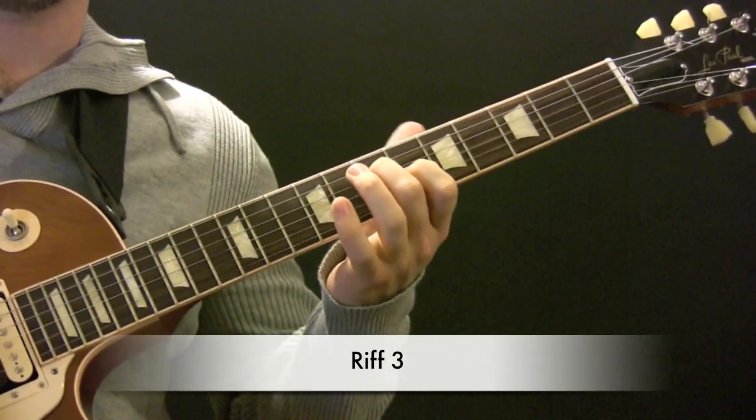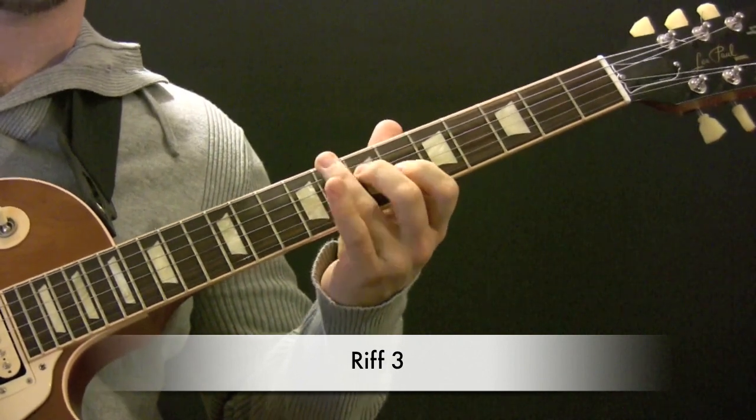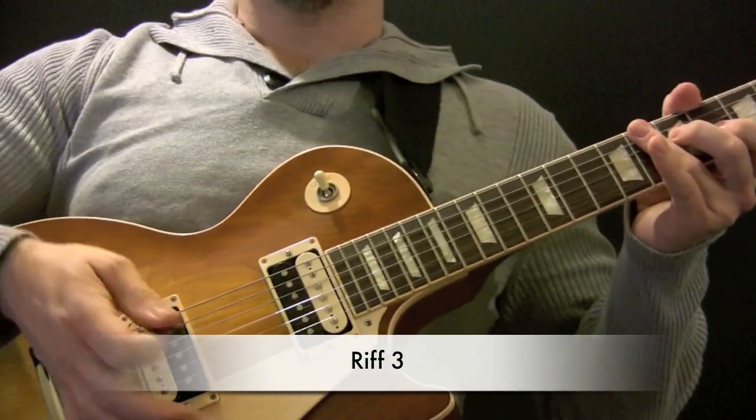Then behind that riff you're going to be muting. So your hand is just going to be slightly on the bridge.